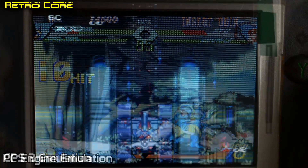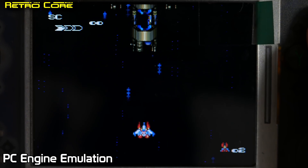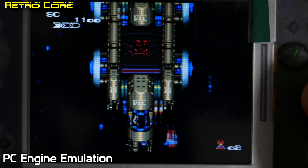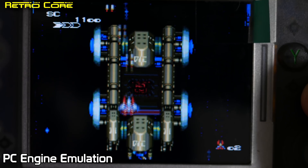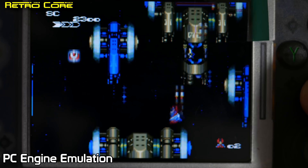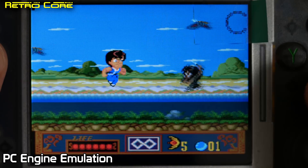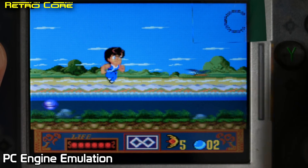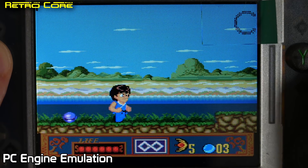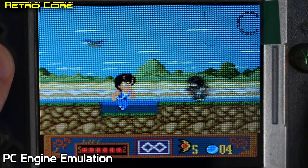As you can see, the arcade emulation is running really nicely. But what about home consoles? Well, here's PC Engine. One thing I must say is that while the screen is not the highest in resolution, it is pretty clear — there doesn't seem to be a lot of blurring on screen.